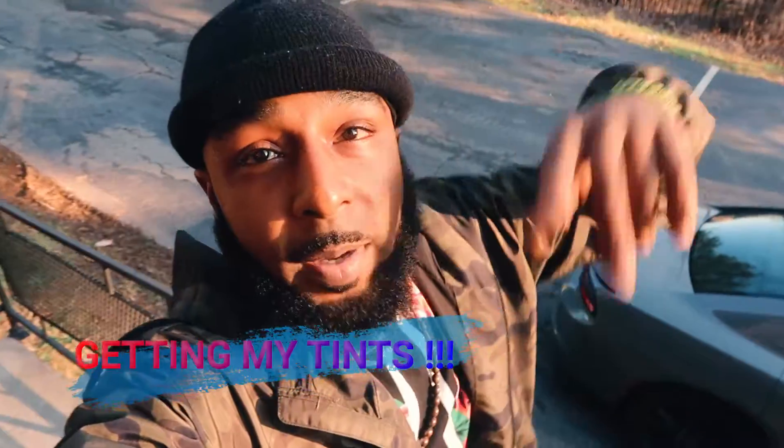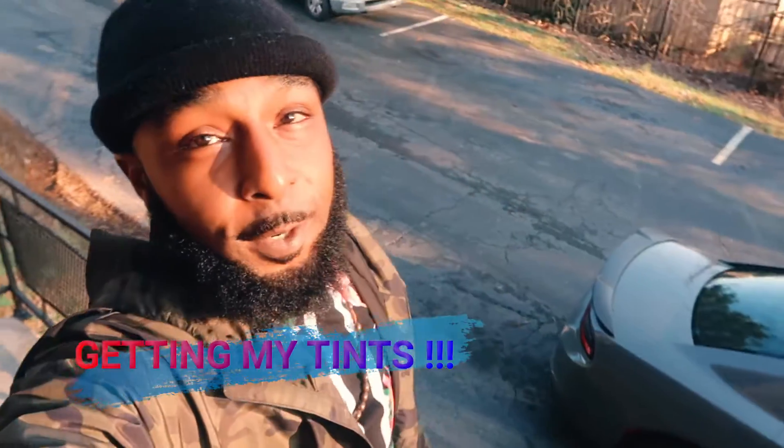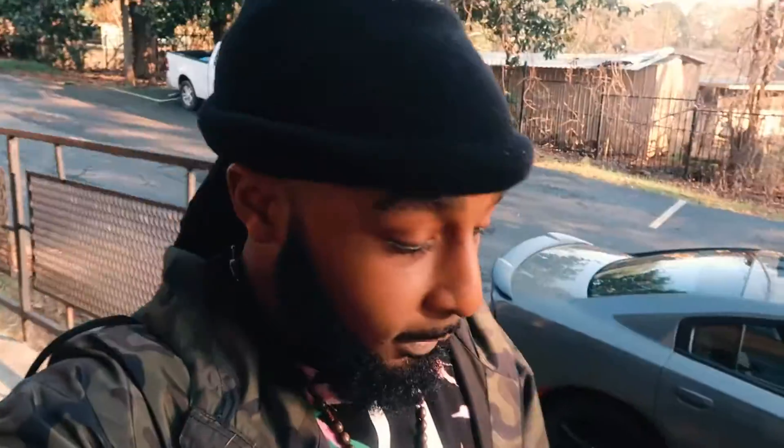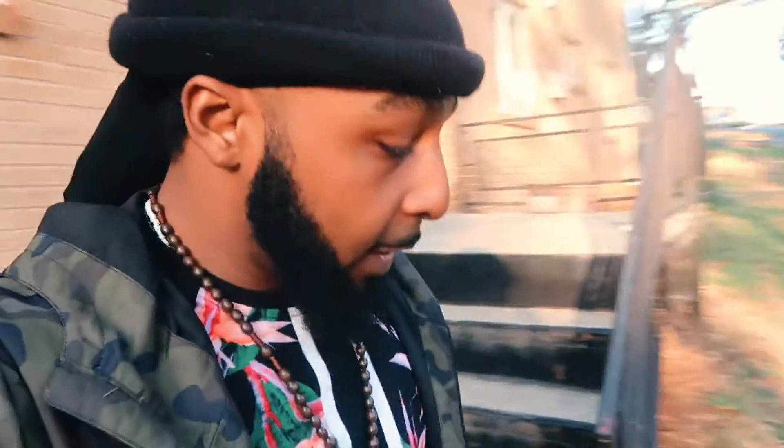What's up YouTube? What it do man? Back with another London Man video. This video man, I'm gonna go ahead and do my first mod — the window tint. It's been time for the window tint. I'm gonna go ahead and take it to this place I know to do the tint. Go ahead and get this girl tinted man. Yes sir.